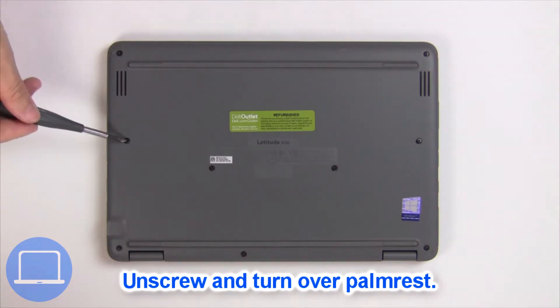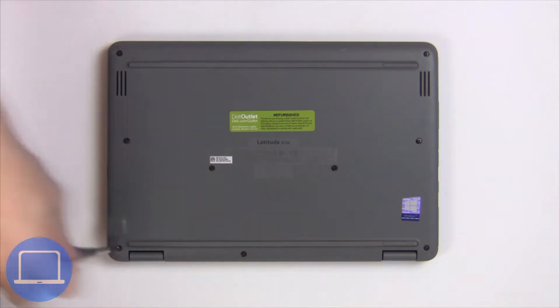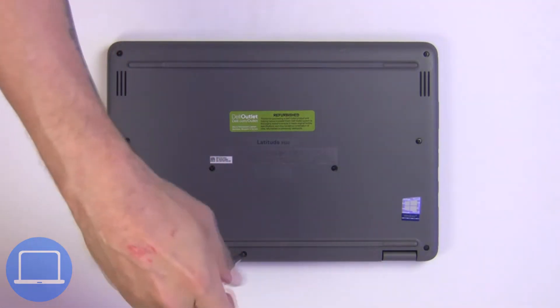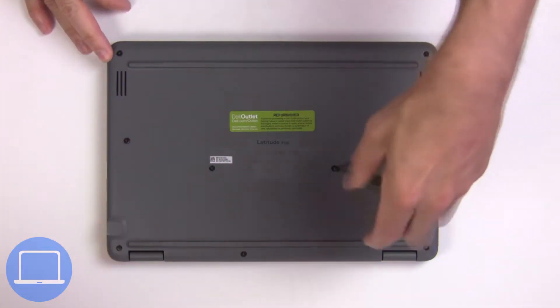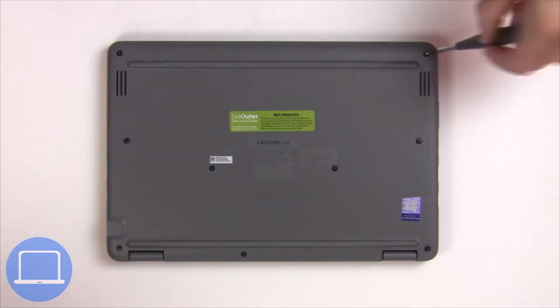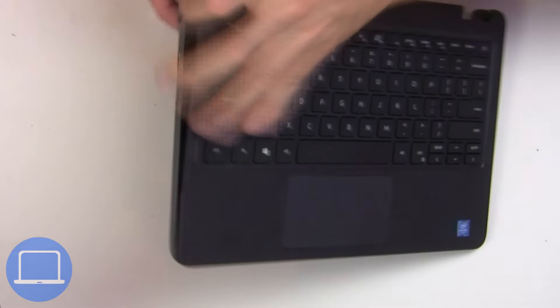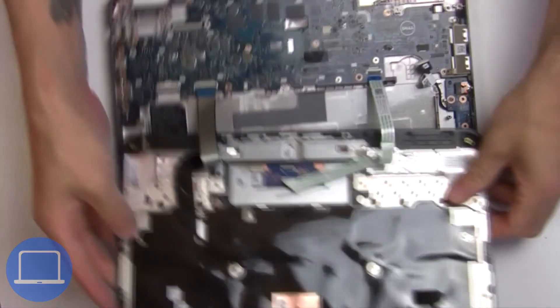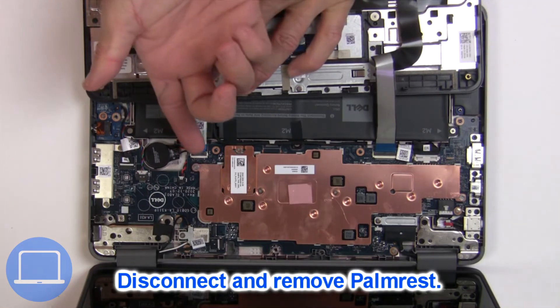Now unscrew and turn over the palm rest. Now disconnect the palm rest cables.